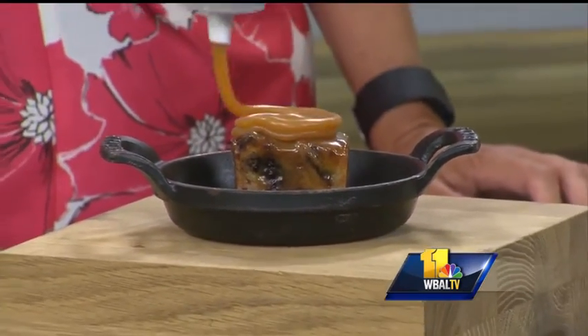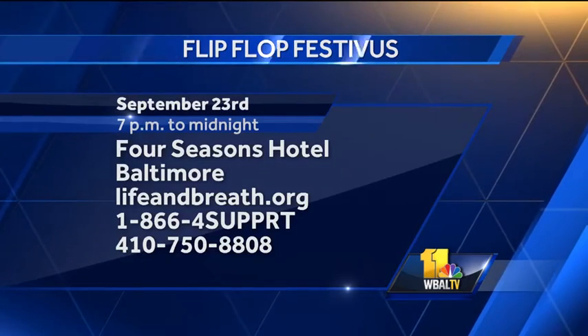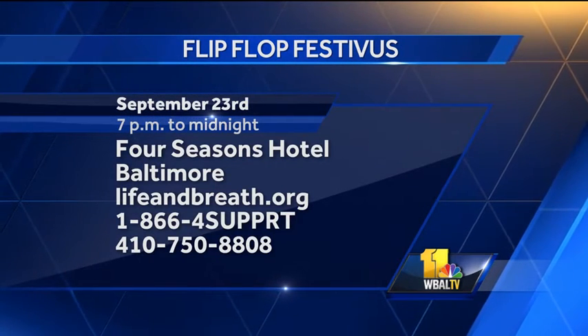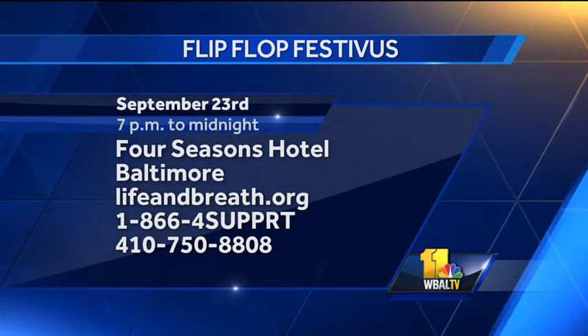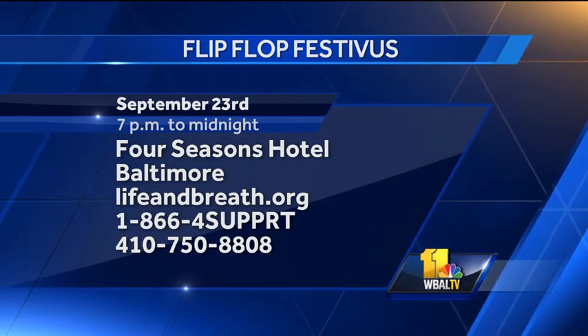Is this something you're serving at the Flip Flop Festivus? Yes, we are serving this. The fundraiser is organized by Life & Breath, and it's going to be held at the Four Seasons Hotel on the 23rd at 7 p.m. You can purchase tickets at lifeandbreath.org — all for a really good cause.